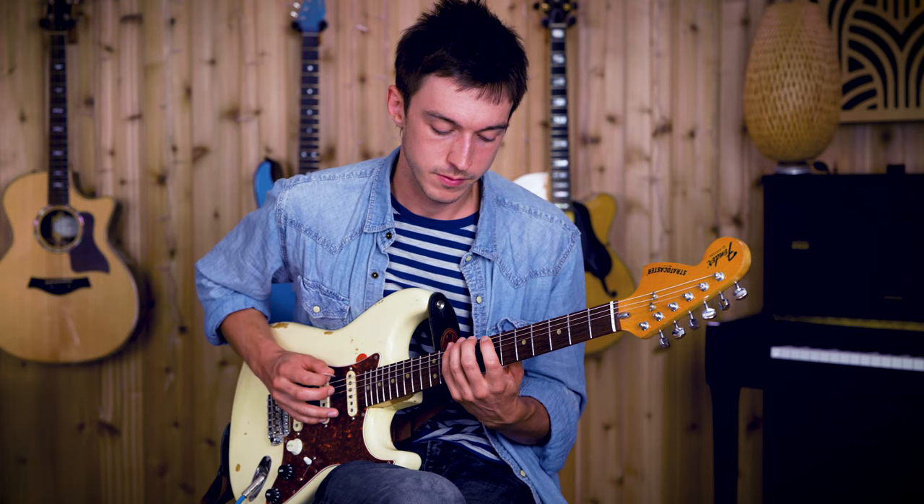Same pentatonic scale, same shape — we just move it around and it creates a little bit of tension that we can then release by going back to A minor.